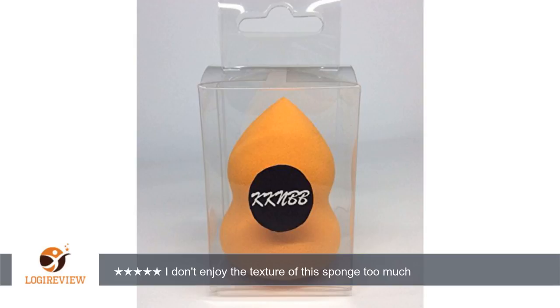This sponge is also very dense, which makes it hard to use on my face, whereas my Beauty Blender is very bouncy and light.